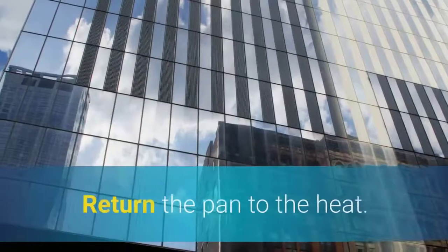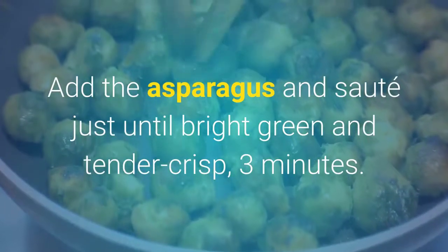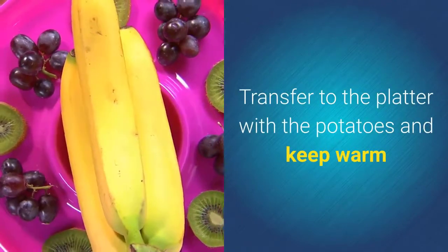Return the pan to the heat, add the asparagus, and sauté just until bright green and tender-crisp, about three minutes. Transfer to the platter with the potatoes and keep warm.